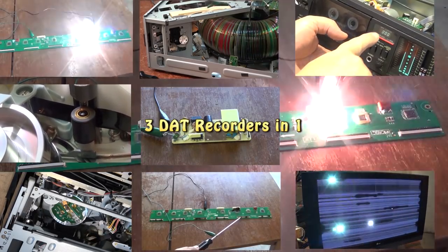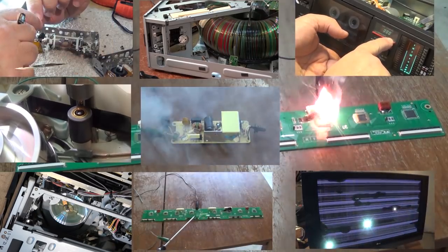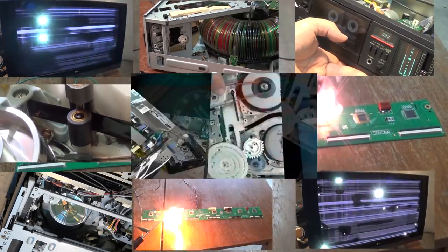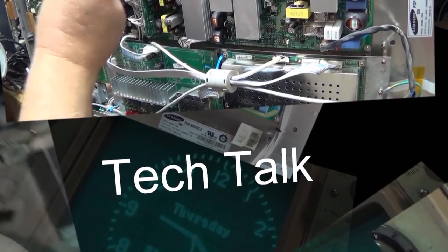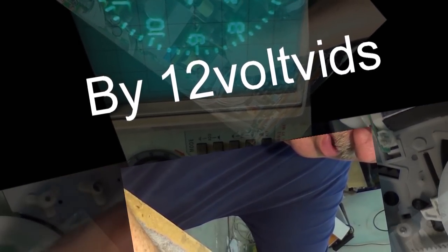Coming up I have three Tascam DAP1 portable DAT decks. One I saw before and two are new ones coming in for a pair, all from the same person, so we'll check them out and see how they are.